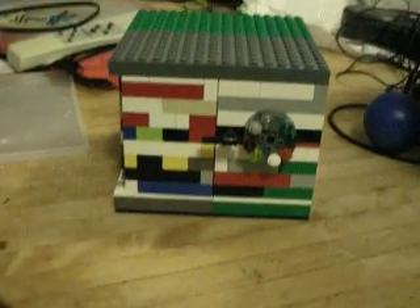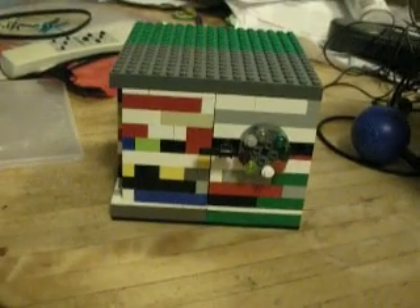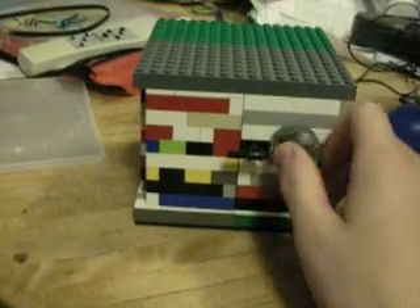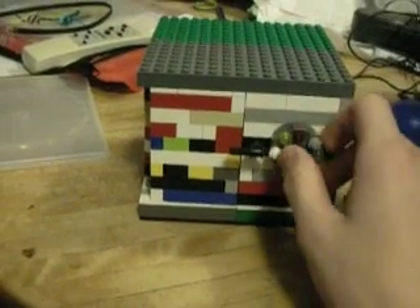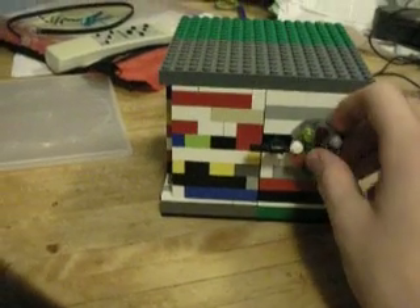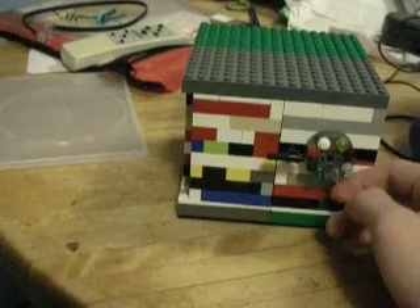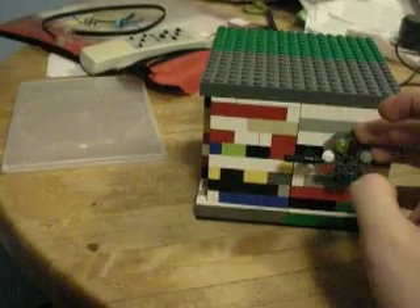This is a Lego combination lock box that I built. To show you how it works, you have this dial — you keep turning until it catches all the rotors, and then you turn it to the first number. Nothing happens. Then you turn it backwards to the second number,